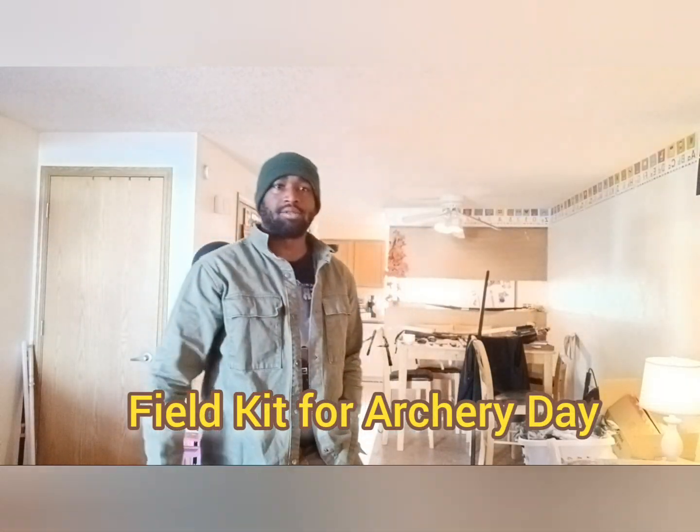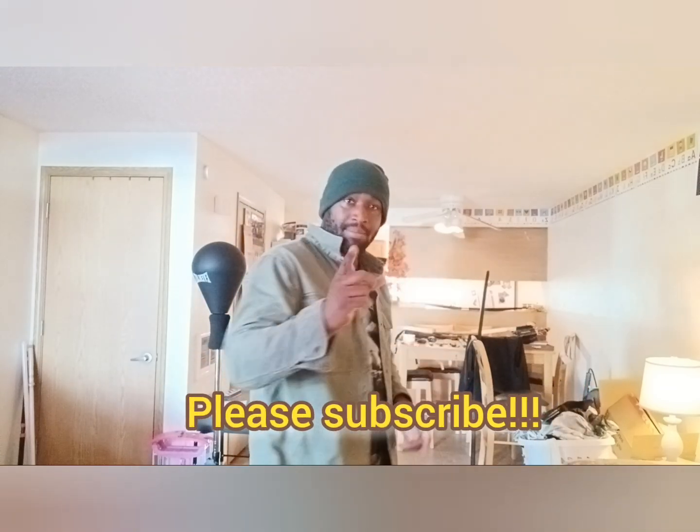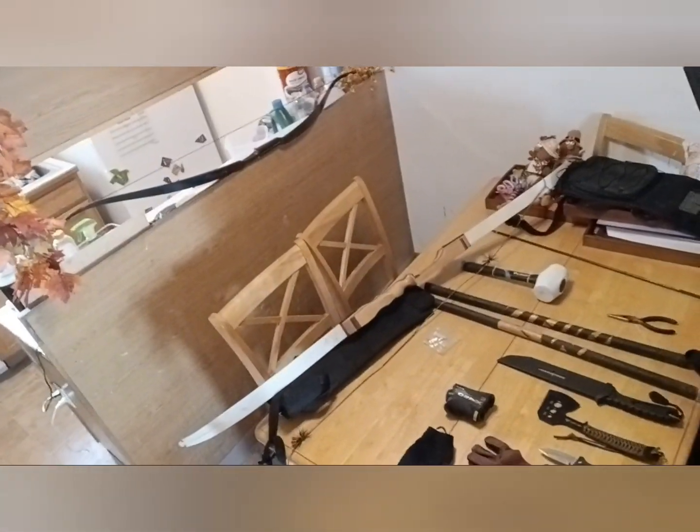Hi guys, back for another video. Today we're going to go over some of the kit that I bring out to the field with me. We're going to make this really quick and go straight into it. You can see a wider view of everything, and my other bow sitting there on the counter that I bring out to the field.